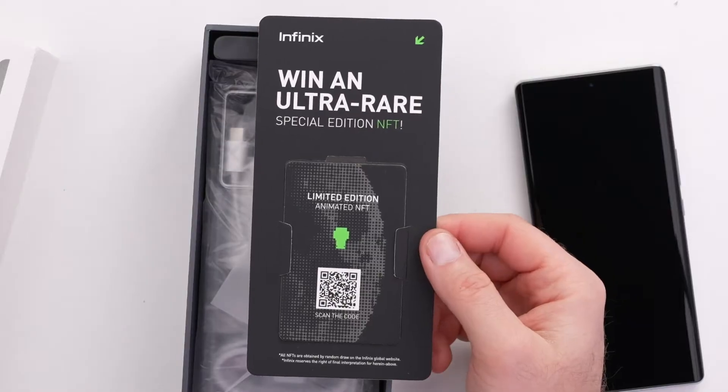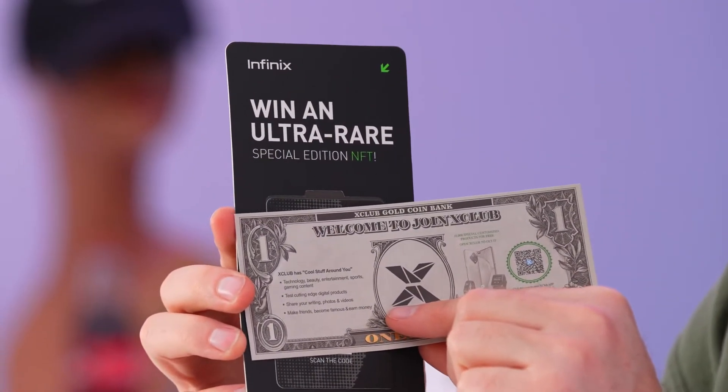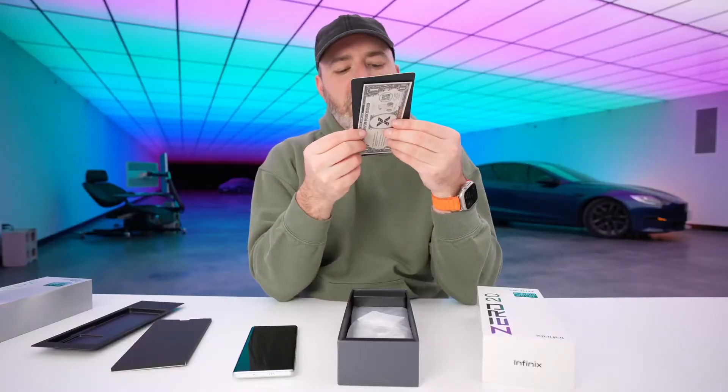A limited edition animated NFT — win an ultra rare special edition NFT. Scan the code. All NFTs are obtained by random draw on the Infinix global website. NFT in the box.